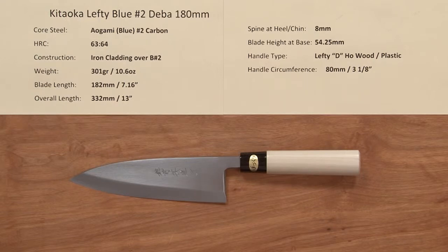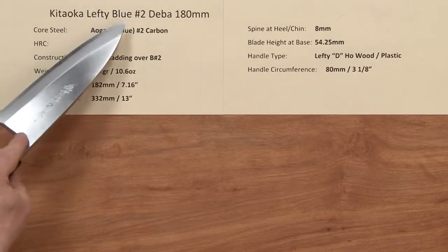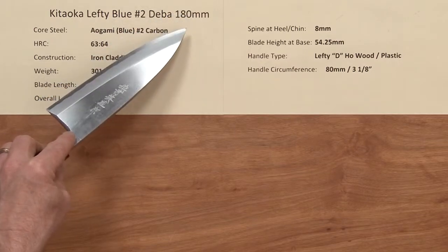Steve Gamache here with a Chef Knives to Go Quick Look product video on the Kitaoka Lefty, or Left-Handed, No. 2 Deba single bevel knife, 180 millimeter version.